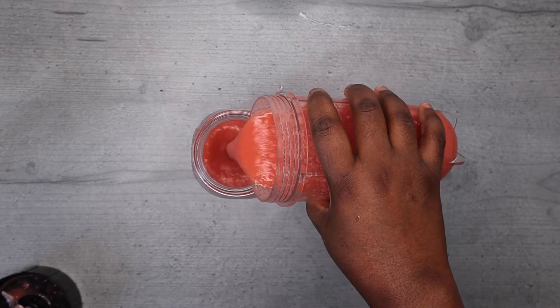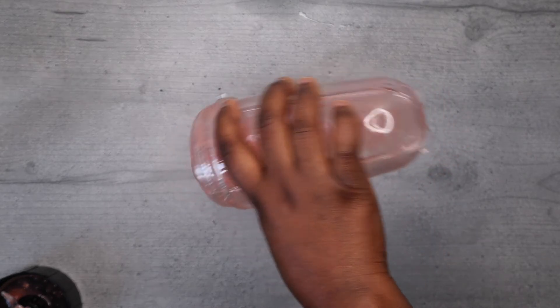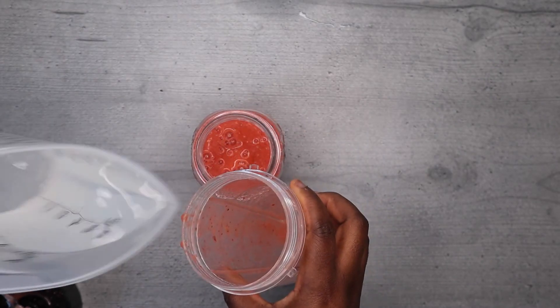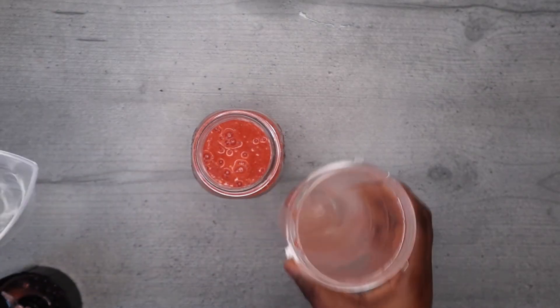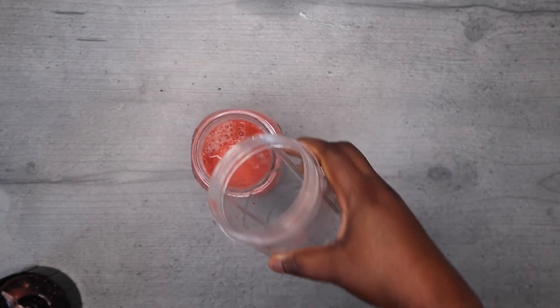Put a little water, then blend it as much as possible so that you get this smooth-looking paste. And after blending it, add it into your cup — your drinking cup — then add warm water.